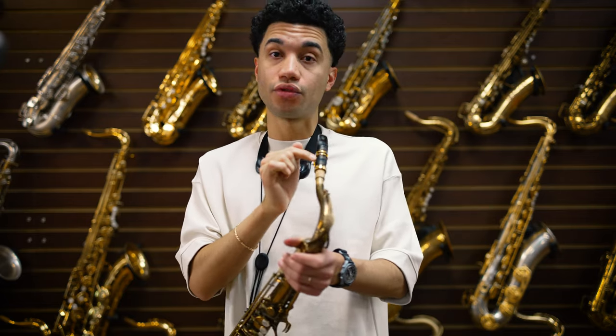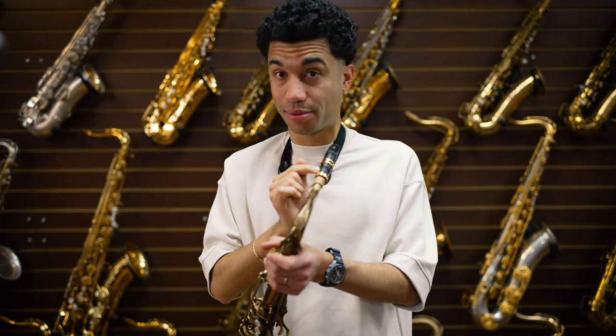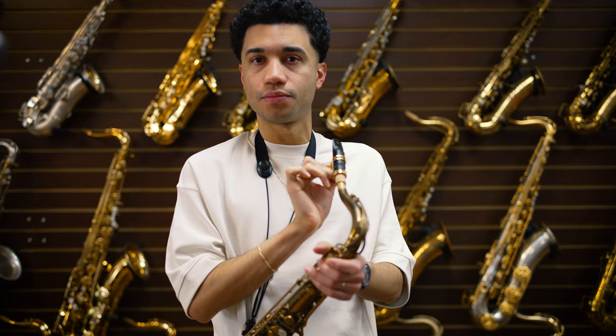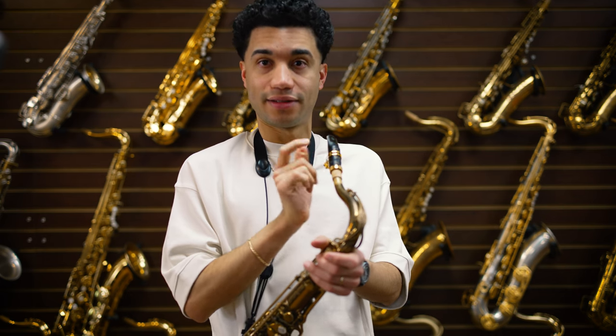And here I am today with what I've been playing for maybe a week and a half — very new. It's the Ambika 4, eight opening, which is fantastic. I'm even using their ligature here. Let me give you a little test of how this sounds.